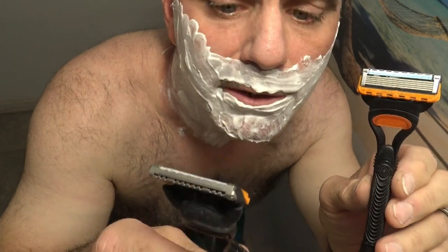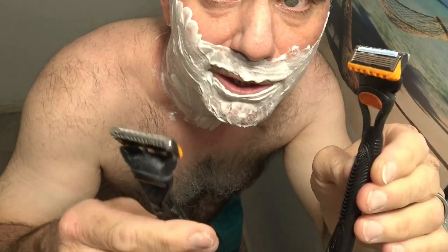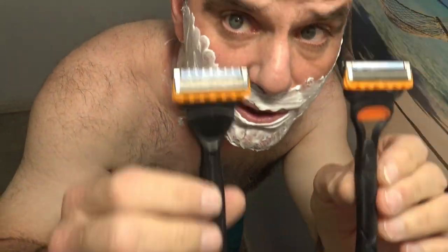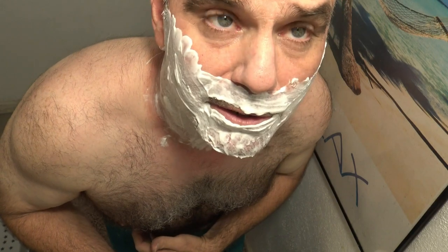Today I'm going to be comparing the Gillette Fusion 5 Power to the Gillette Fusion 5 with no power — both five blades, built exactly the same, one has power and one doesn't. I just want to see if there's a huge difference. I'm going to shave one half of my face with one and one half with the other.